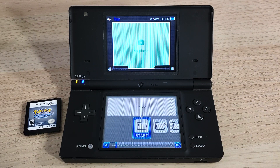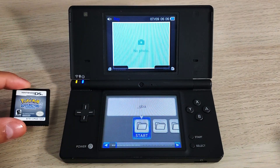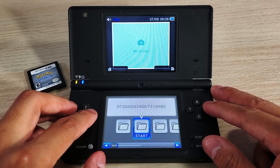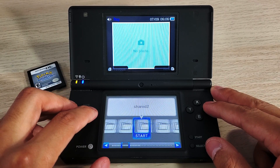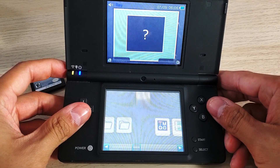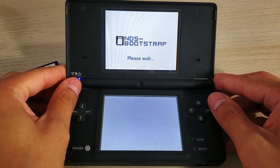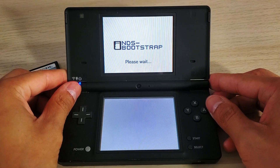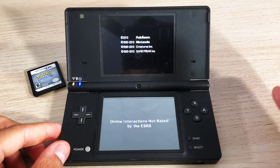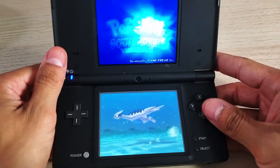Hey everyone, welcome back to another video. Today we're going to look at how we can copy our Nintendo DS games to our Nintendo DSi console. I'm currently running the Twilight Menu with Haya custom firmware and it's working great. Here is the game running off the SD card — you can see it works just fine, being read off a micro SD card within an adapter.